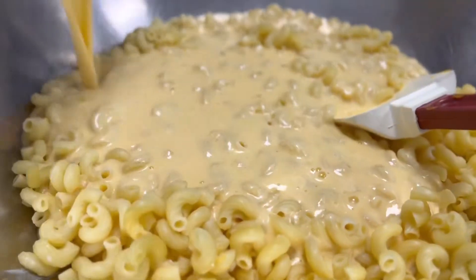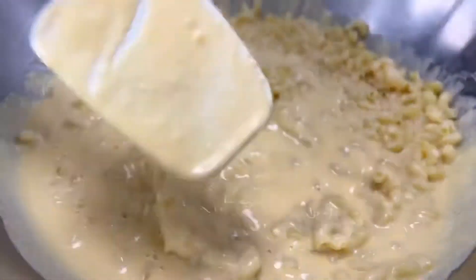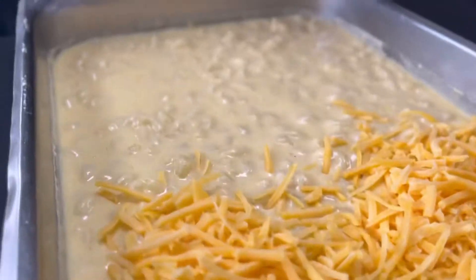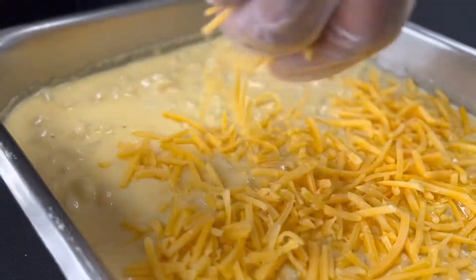Toss it all up. And once you have it totally mixed up, we're going to pour it into a nice hotel pan and bake off. Before we bake off, of course, you've got to top it off with some cheddar cheese to get a nice gooey crunchy top.